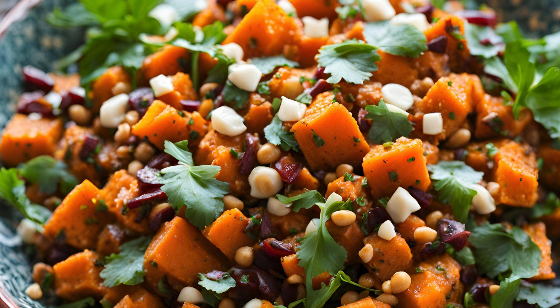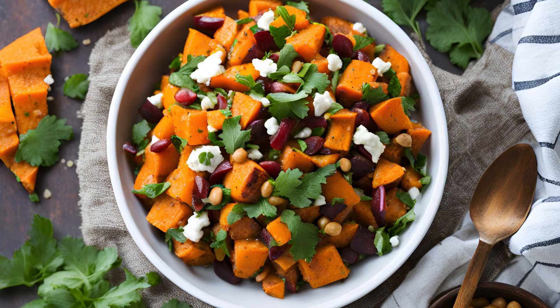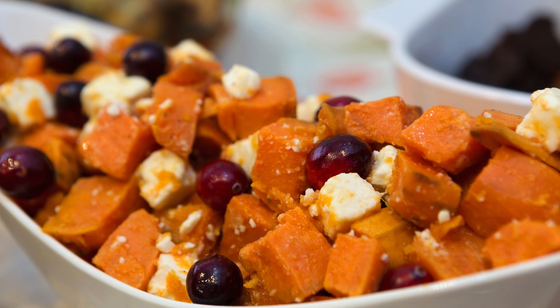Once the sweet potatoes have cooled slightly, combine them in a large bowl with the red onion, dried cranberries, raisins, cilantro, parsley, and almonds. Pour the dressing over the salad and toss gently to combine. The result is a stunning, colorful dish that's bursting with flavors and textures — sweet, savory, crunchy, and tangy all in one bite.